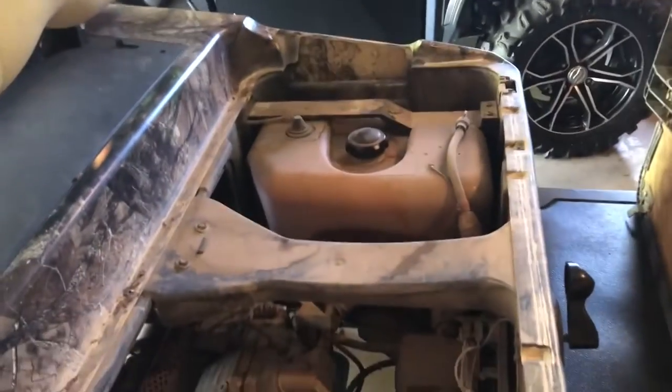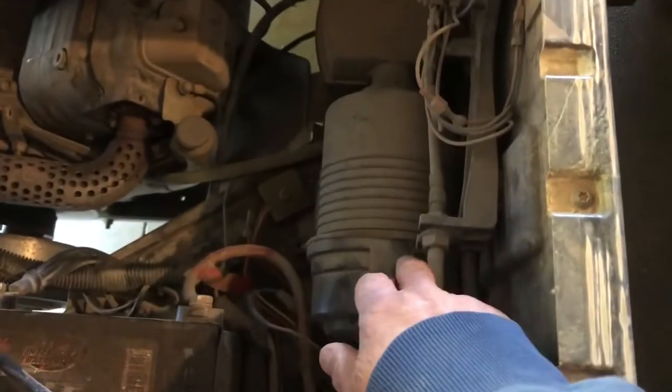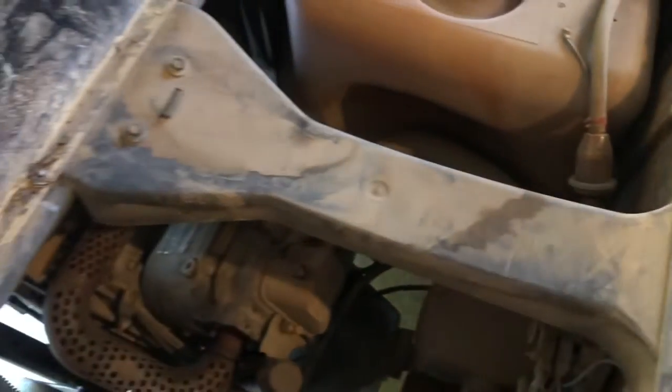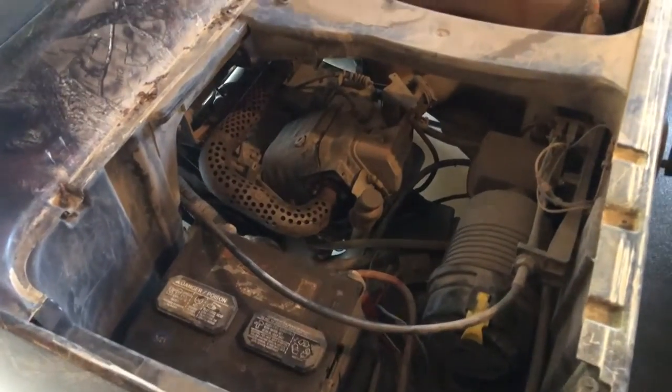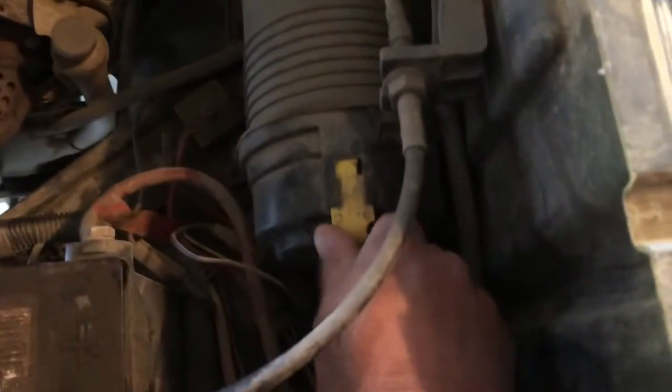We're going to do a tune-up on the golf cart. I'm going to change the air filter, the gas filter, and then change the oil. So first, let's do the air filter — all you do is pull that out.